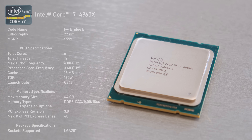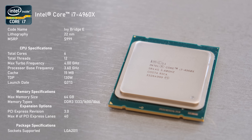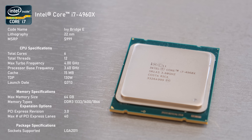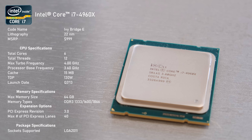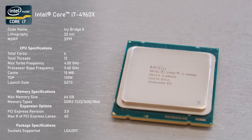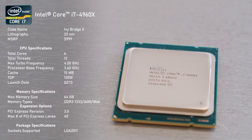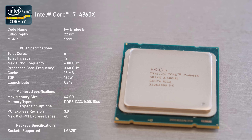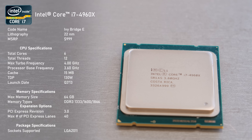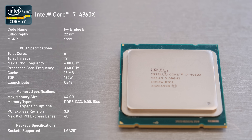The 4960X represented the flagship model and it was released in September 2013 for an eye-watering $1,000 USD. The manufacturing process was shrunk to 22 nanometers and so was the TDP, down to 130 watts. There are still 6 hyper-threaded cores under the hood, but unlike its Sandy Bridge E predecessor which was an 8-core part with 2 cores disabled, the 4960X is a true 6-core processor, and this helped to reduce the die size significantly.